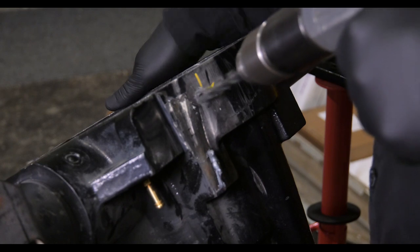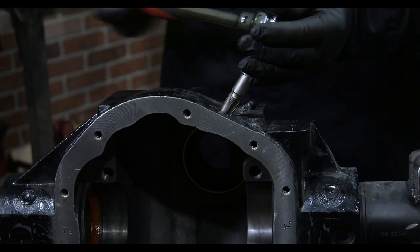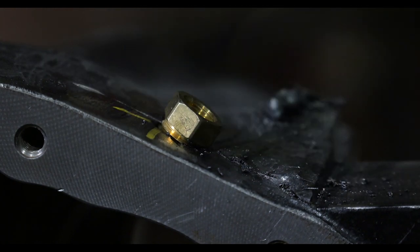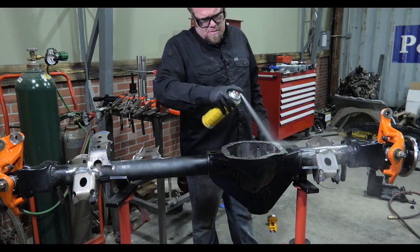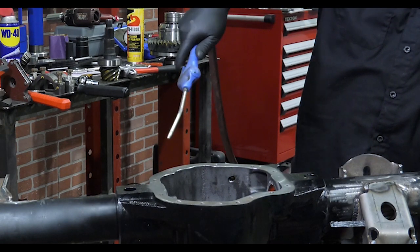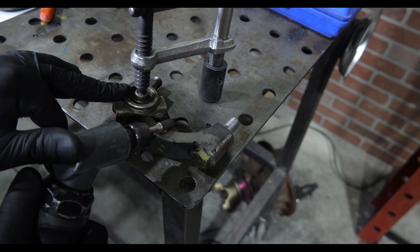Drill and tap the housing for the bulkhead fitting and screw it into place. You want to make sure to clean out any possible shavings from inside the housing using some compressed air and some brake clean. I'll clearance the bearing cap with a rotary tool and a carbide bit.